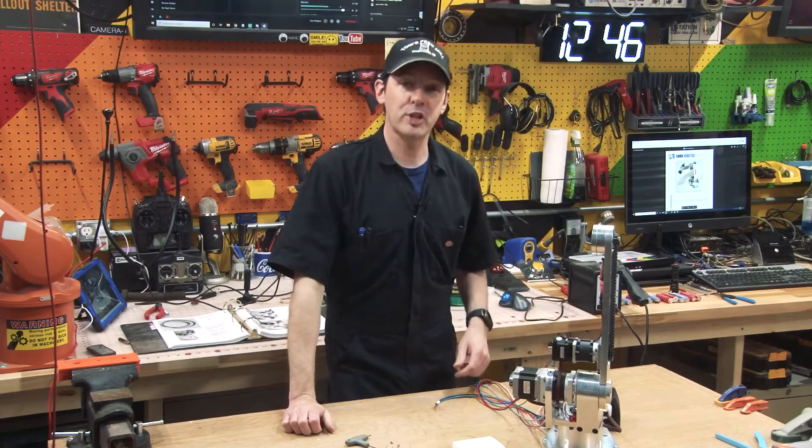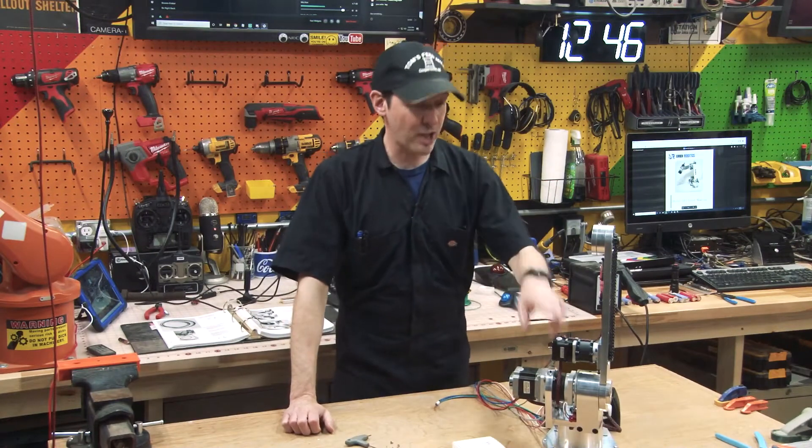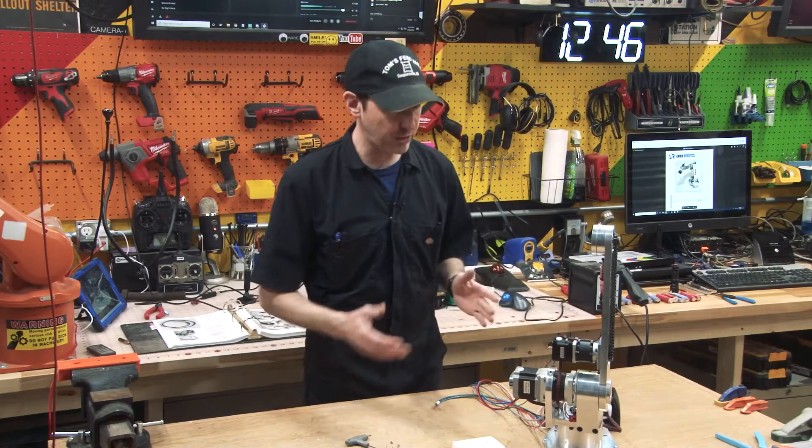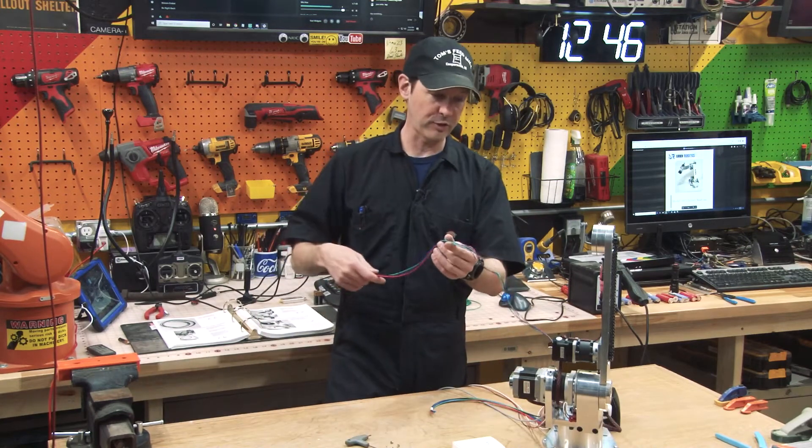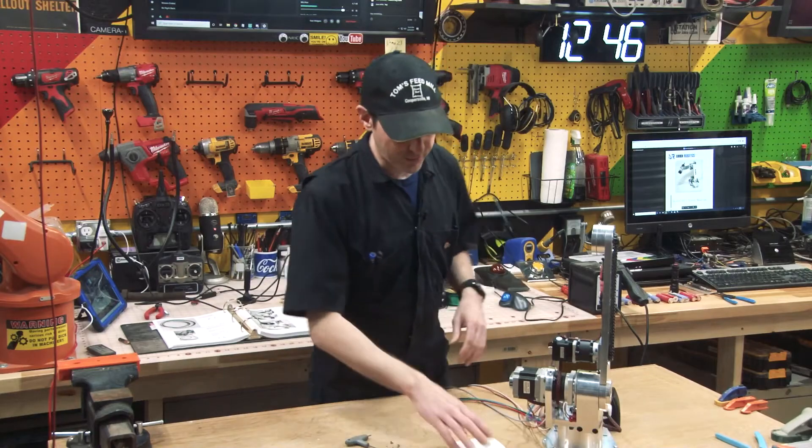Hi guys, welcome back to the shop. Today we're going to be doing the J3 motor encoder. So we actually get to put something on the robot, which will be nice. Like this is cool but this is just hair extensions. Let's do some fun stuff.